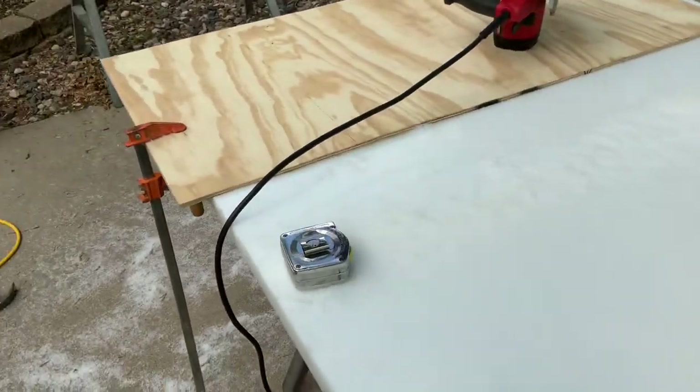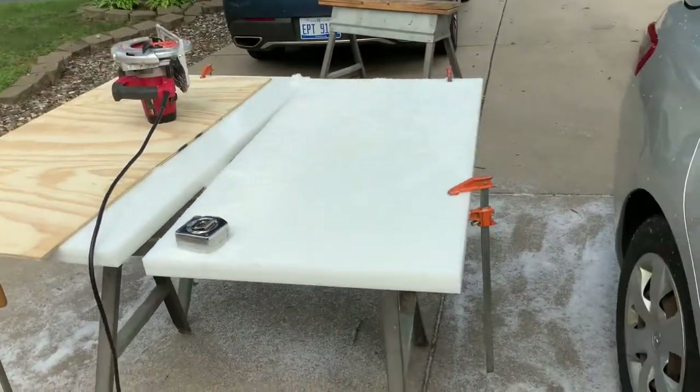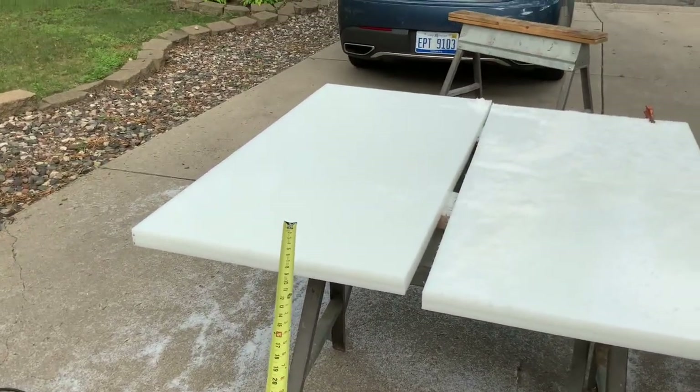Here is the cut we made and now we have our 4x4 panels. In this video we're making 2 whelping boxes — so there's a whelping box there and a whelping box there.